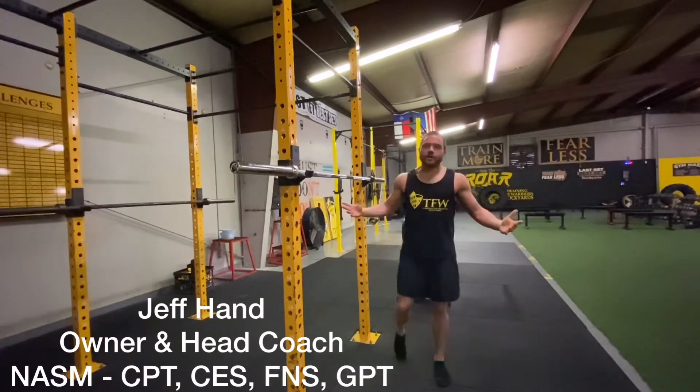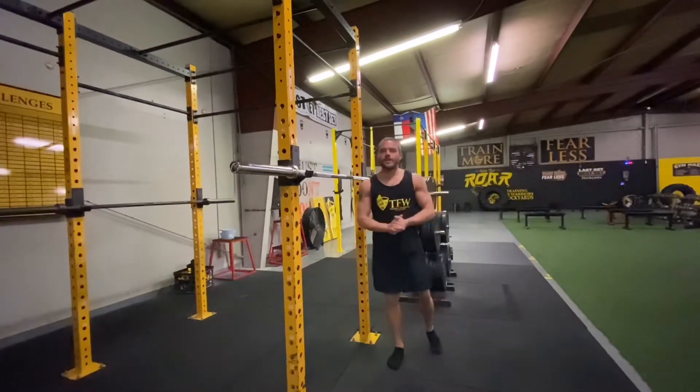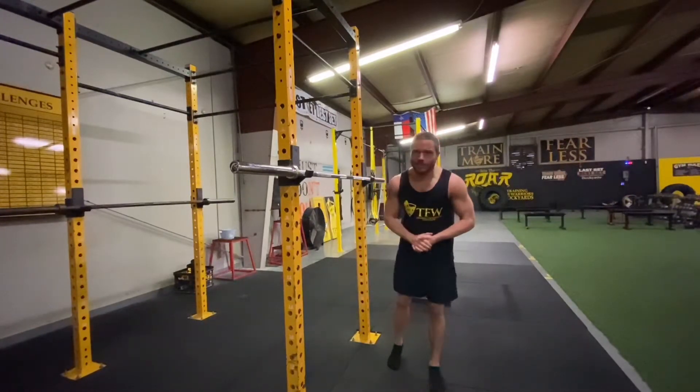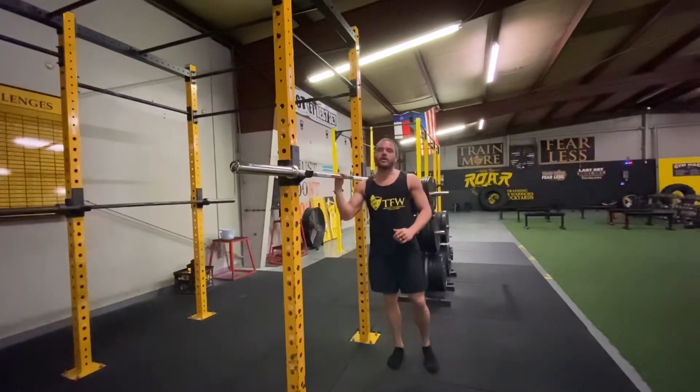Hello everybody, Coach Jeff here, owner and head coach of Training for Warriors Stockyards. We are a group fitness and lifestyle-changing business located here in Haltom City, Texas, and I want to talk about the barbell back squat today.